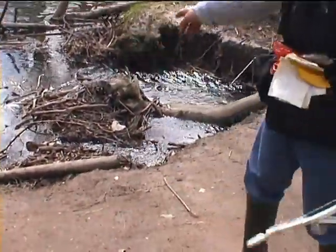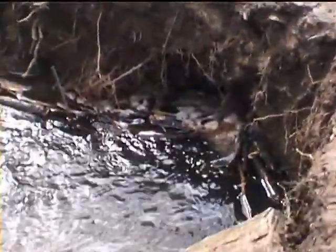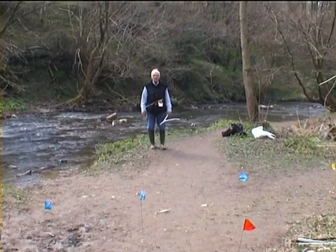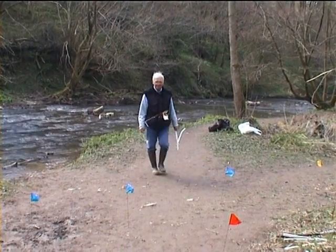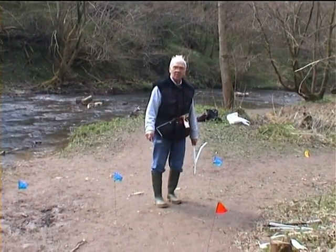You can see the sinkhole — there's the water going down, being lost. Ideal place for learning to douse. I'm going with the wand now to see where the edge of the water is beneath the ground. When you get to the edge, the wand will change as it's done now.